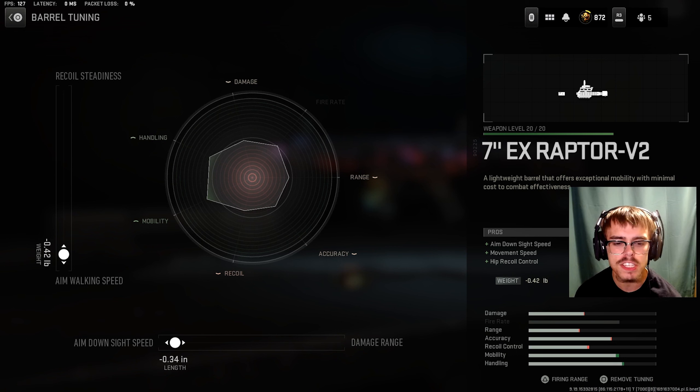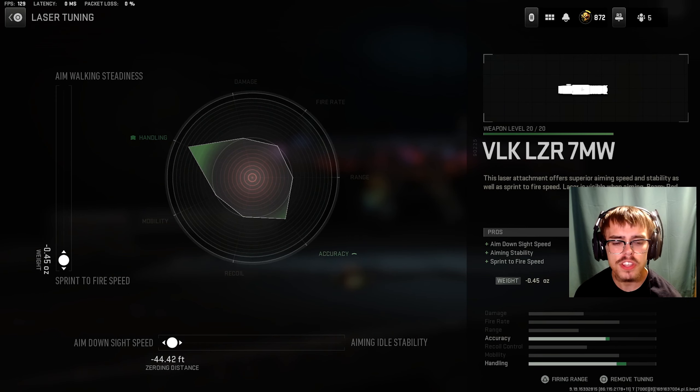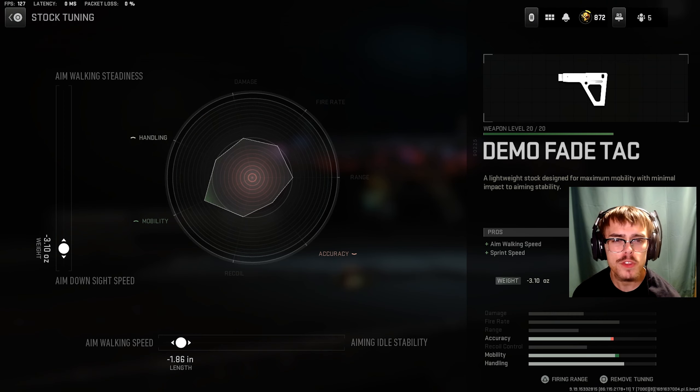For the barrel, I was running the 7-inch EX Raptor V2. For the tuning of the barrel, you want minus 0.42 pounds for aim walking speed and minus 0.34 inches for ADS speed. For the laser, you're going to be running the VLK Laser 7MW. For the tuning of the laser, you want minus 0.45 ounces for sprint to fire speed and minus 44.42 feet for ADS speed.